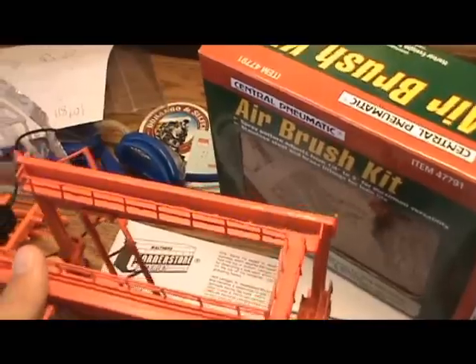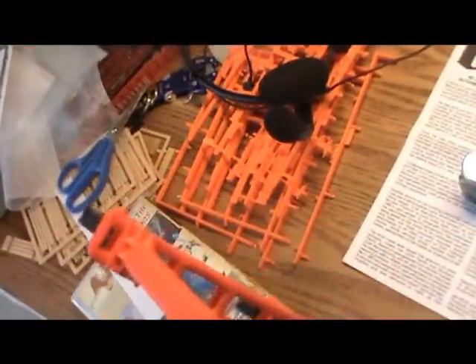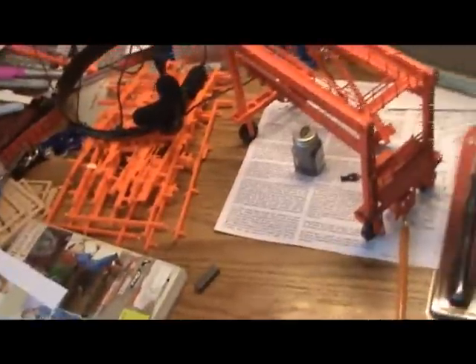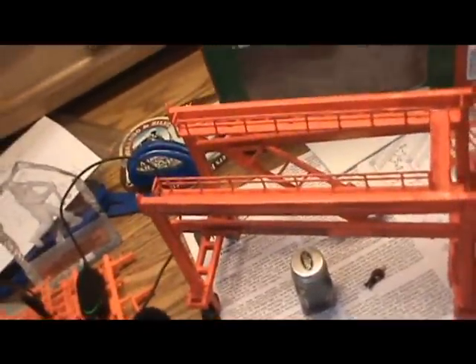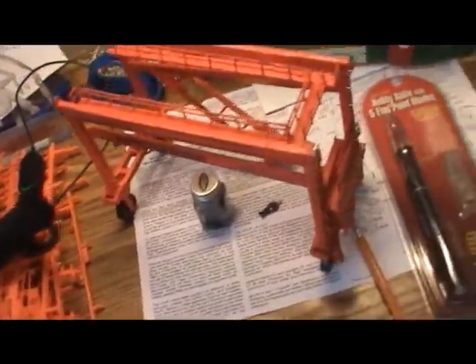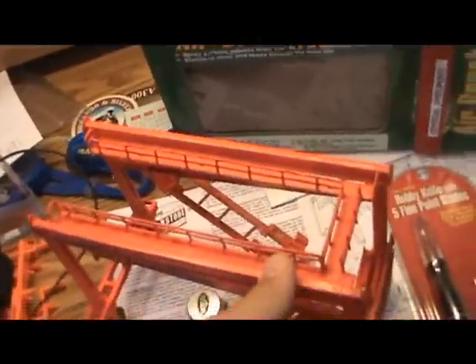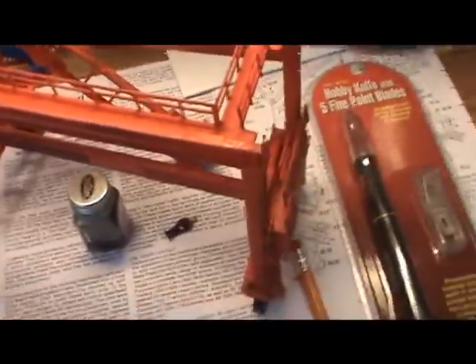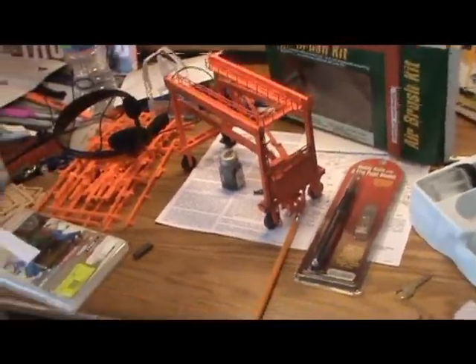I was painting it yellow and ran out of yellow paint. That piece just came out — I have no idea how. So this thing is kind of screwed up. I ran out of yellow paint and then I got this orange Testers model paint. It looks a lot like the yellow, just brighter — like a BNSF orange color. So I started coloring it with that and it came out alright.